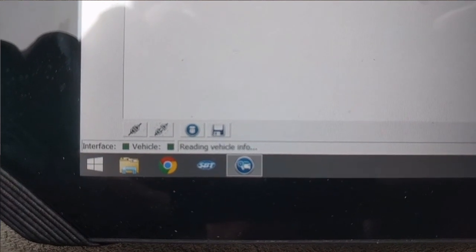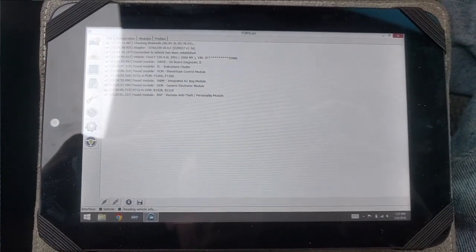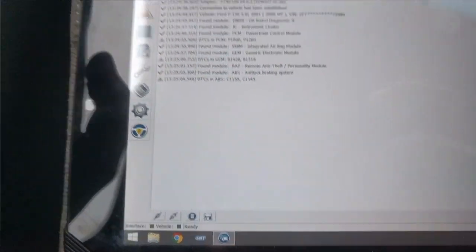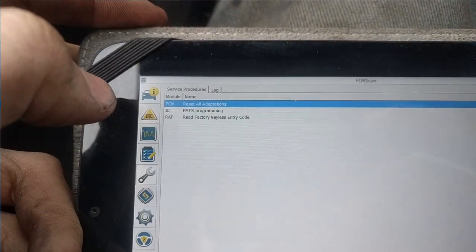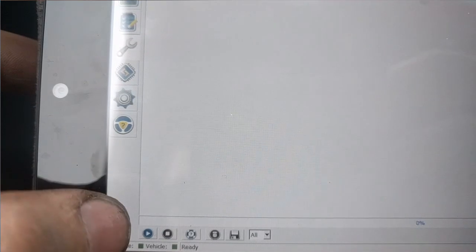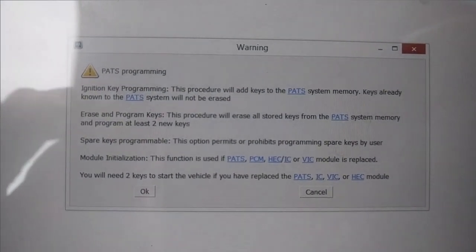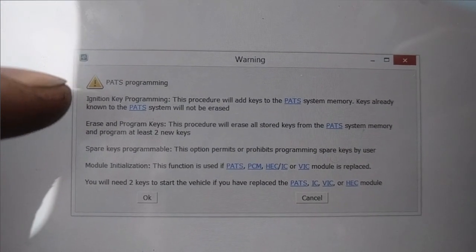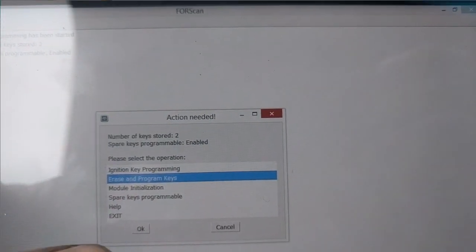Once the 'reading vehicle info' down here changes to ready, we'll move on. Now we're going to go to the one with the wrench icon, then go to IC PATS programming, then hit the play button. This is very important — we're going to do erase and program because the ignition key programming function won't work on this model year of truck. You have to erase the keys to program more, so we are going to do 'erase and program keys.'